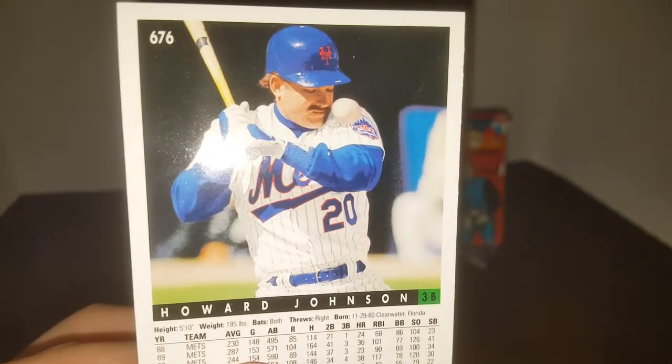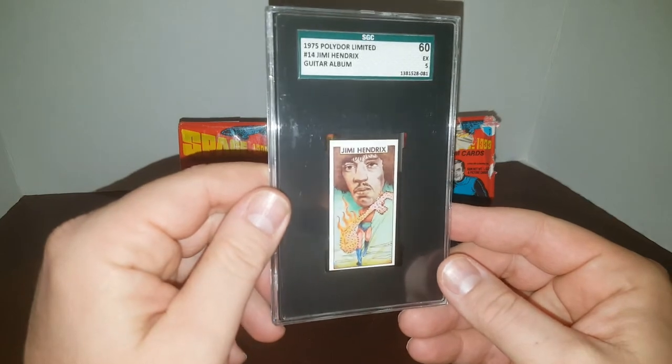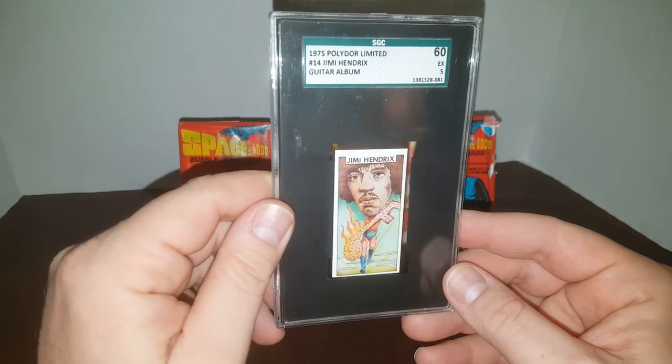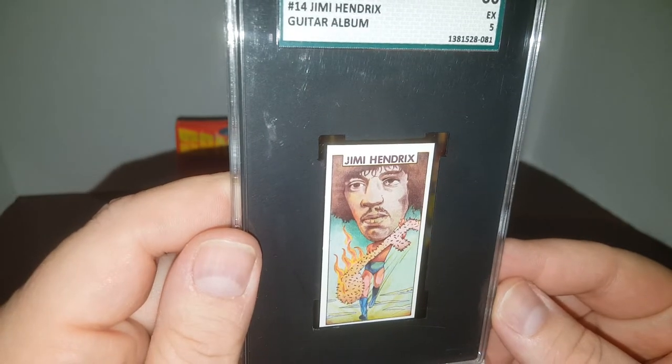One more cool card I want to show you guys. I have never been able to find one of these anywhere on eBay to compare a price or anything, and I kind of don't even remember how I got it, but I believe it somehow came with an album back in the day as a premium. It's graded by SGC — take a look: 1975 Polydor Limited, number 14, Jimi Hendrix, says 'Guitar Album.' The only place I found anything like these has been related to guitar albums.